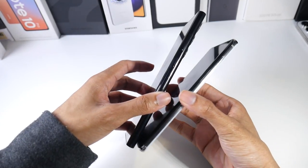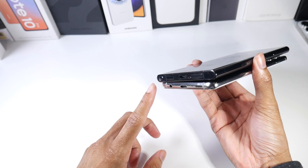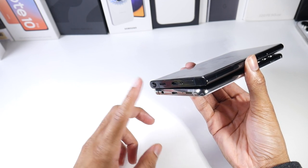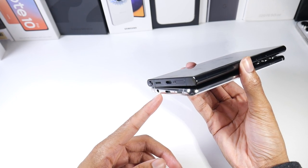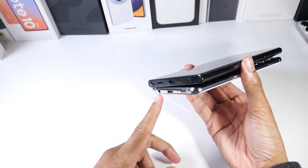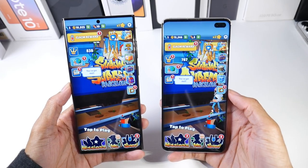A few other hardware differences: the S22 Ultra now has a stylus built into the phone — it's basically a Note. You'll also notice there is no headphone jack on the S22 Ultra, whereas the S10 Plus does retain a headphone jack.